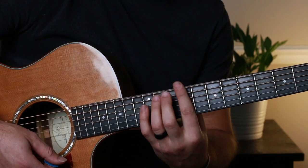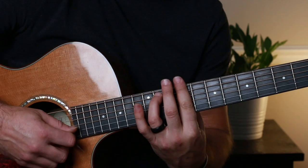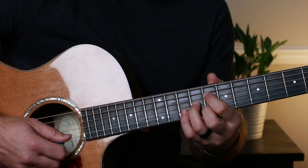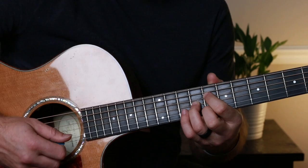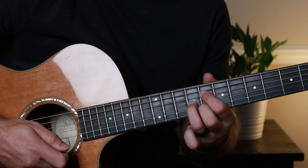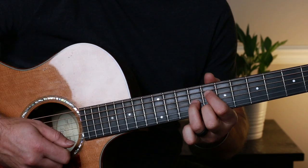Then you come up and do another C-sharp minor seventh: nine, eleven, nine, nine, nine — I don't even strum the first string on that one. Index finger on the ninth fret, third finger on the eleventh, then nine, nine, nine for the remaining strings. Then you jump to a diminished chord — a piece of a C-sharp diminished chord. The bass is playing a different root, so we play just the top: eighth fret on the fourth string, ninth fret on the third, and eighth fret on the second string — a diminished triad.